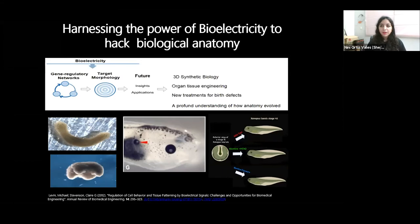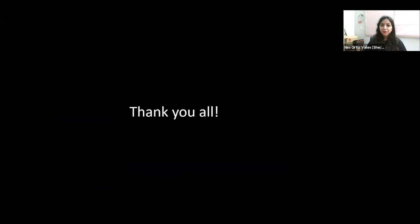Sorry to interrupt — we have about 30 seconds. Thank you, that's all. Thank you for listening. I hope that this excites you as much as it does me. Thank you.